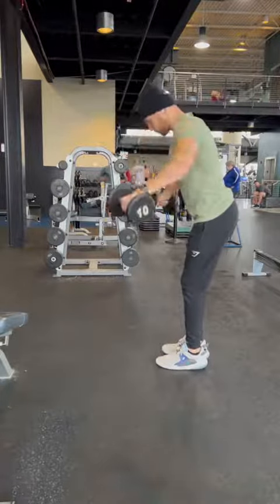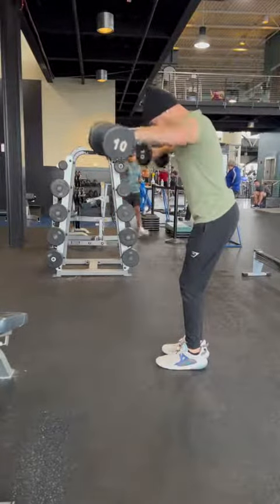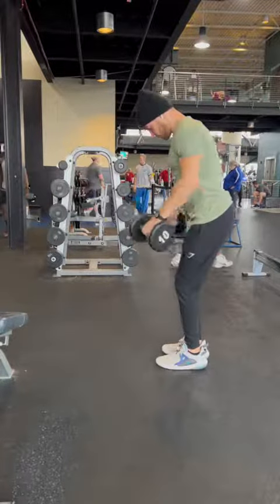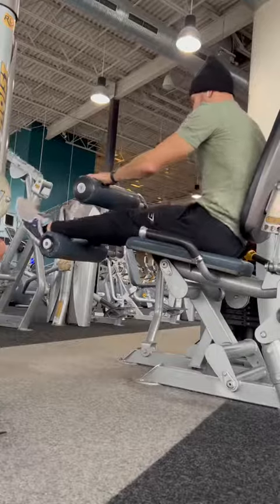Next is a shoulder lateral raise. Stand again with a slight bend at the waist and you're going to bring your arms out to the corners of the room at about a 45 degree angle, not directly by your side.